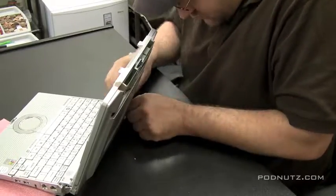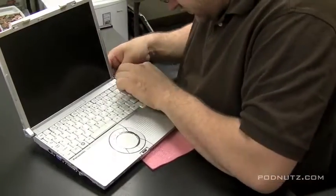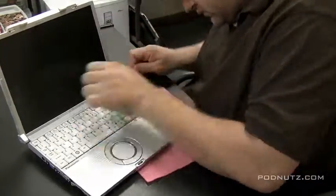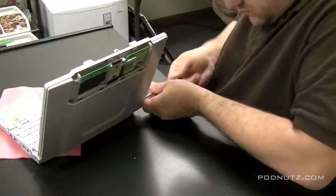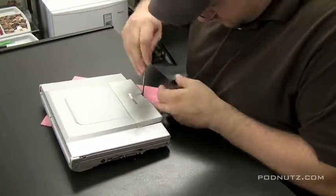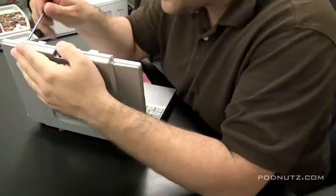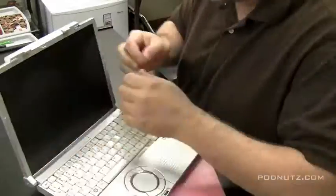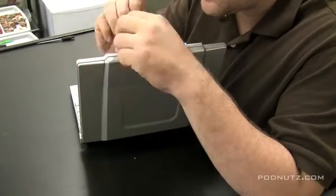Lesson learned, I guess, in this video: check model numbers exactly. It's a good idea, if you need to replace a screen, to take the screen out first, check the model number, and order that model number — rather than just ordering a screen for a CF-W5 Panasonic Toughbook or whatever model computer you're using. Different models use different types of screens, and you want to be sure you get the right one. Now I'm stuck with this screen and I have to ship it back.